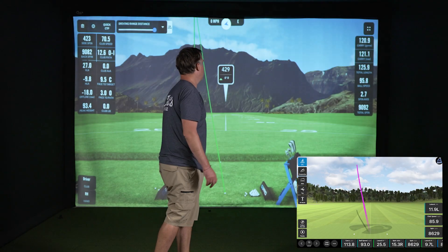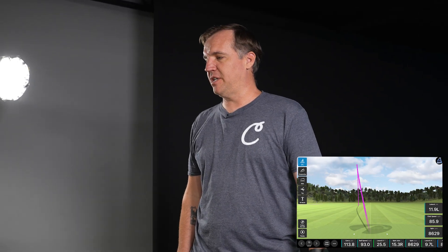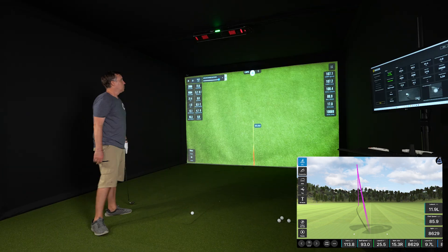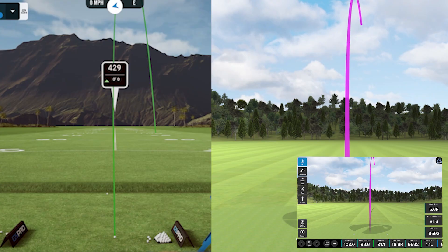Starting off: 120.9 from the Unicor and 113.8 from the Mevo Gen 2. Both went the same direction and have very similar shot shapes. That felt like I pulled it pretty good, so I'd say that's accurate from both of them. On the next shot, 107.1 from the Unicor and 103 from the Mevo. The Unicor shows it started pretty straight and drifted to the right; the Mevo also showed it started straight and drifted right — the Unicor might be a little more exaggerated, but they both relatively accurately got that shot shape.